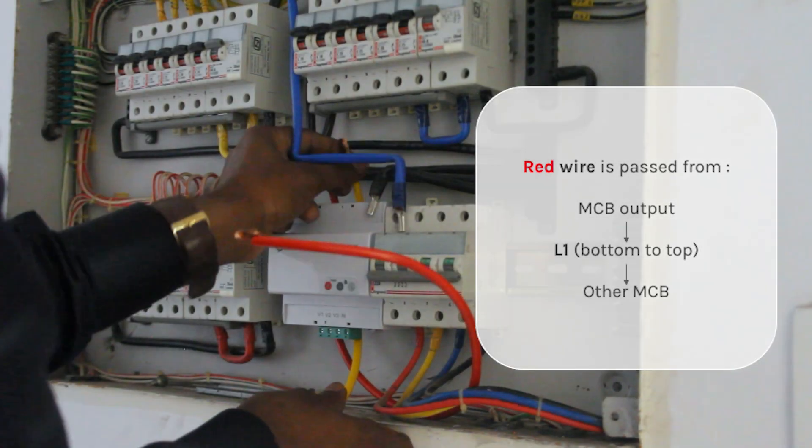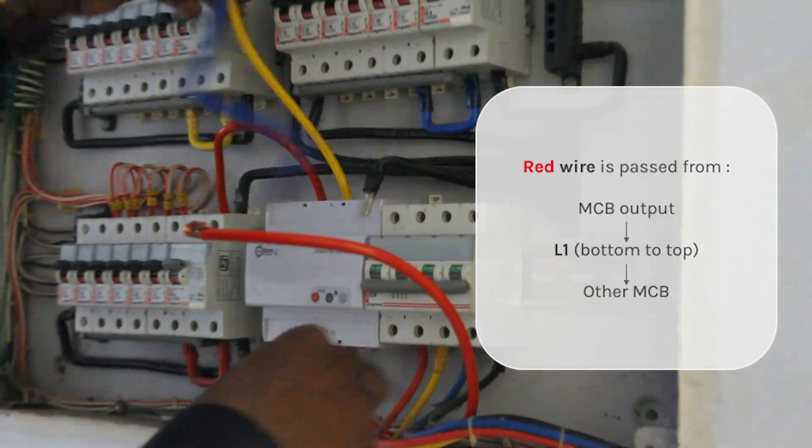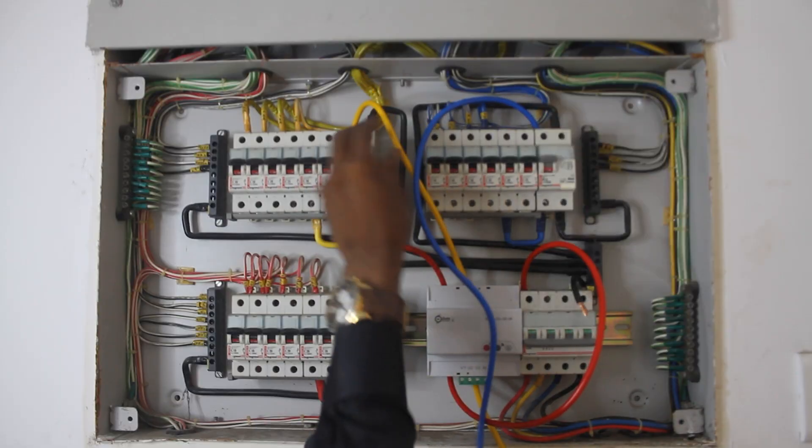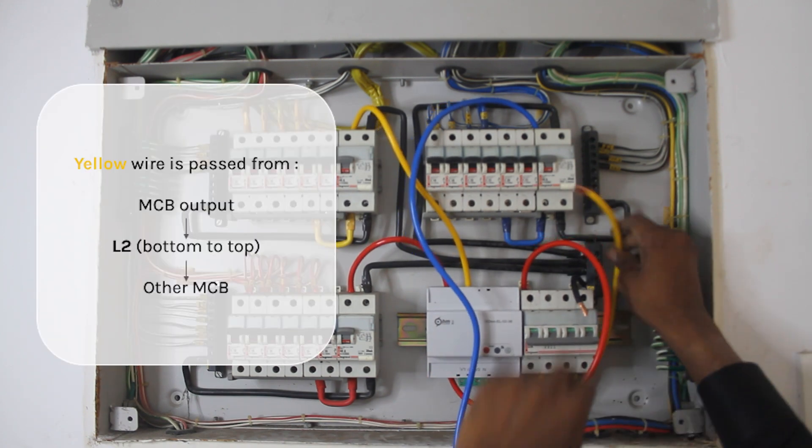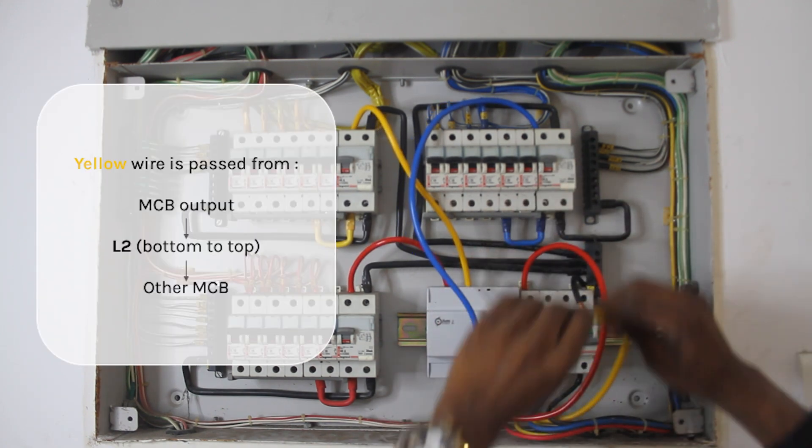The individual phase wires — red, yellow, and blue — originate from the output of the main MCB, are passed through L1, L2, and L3 marked on the bot at the bottom, and then further connect to other MCBs. Let us pass and attach the wires one by one.